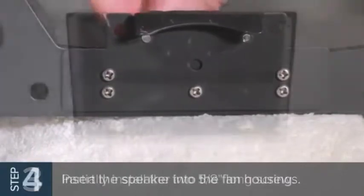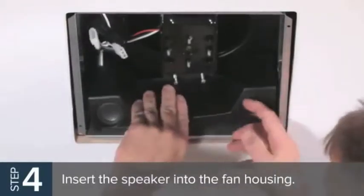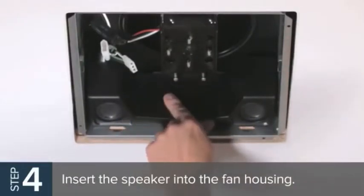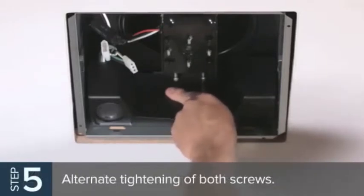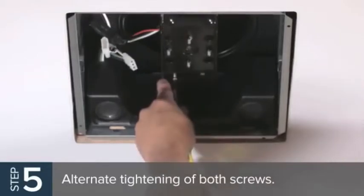Now insert the speaker into the fan housing, making sure the hook portion of the speaker bracket engages the bottom edges of the fan motor opening. Make sure the speaker is as close to the wall of the fan housing as possible. Turn the two screws that were partially installed until both make contact with the fan partition plate. Then alternate tightening of both screws.